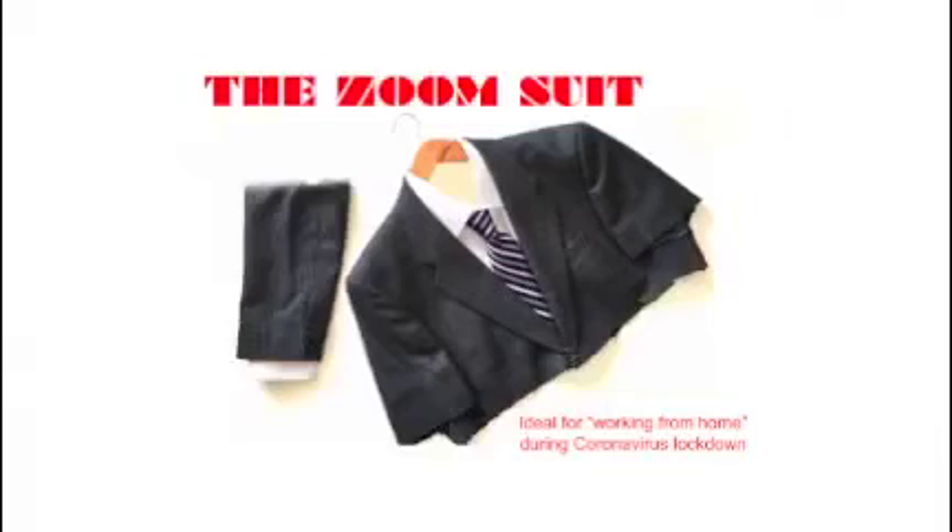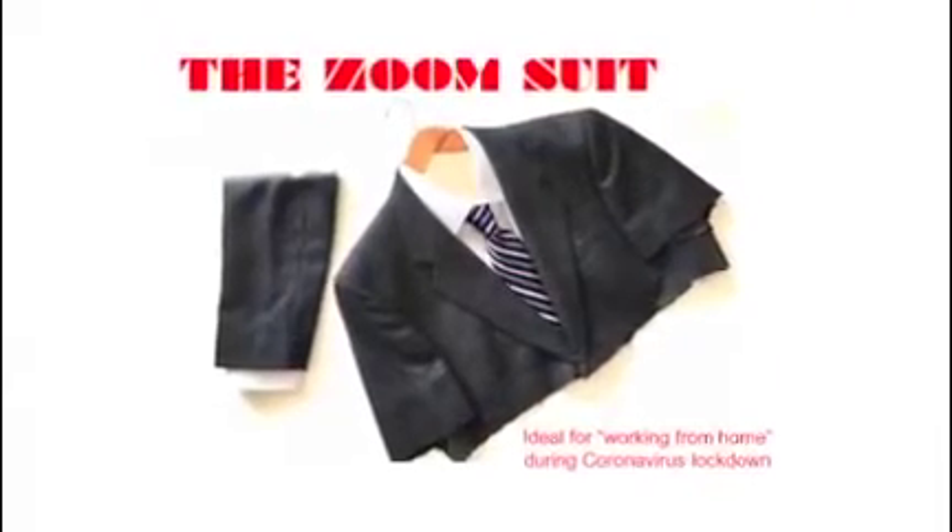Well, that's all well and good, but even though you're working from home it is essential to retain some standards of sartorial elegance, and with that in mind I've invented the Zoom suit.